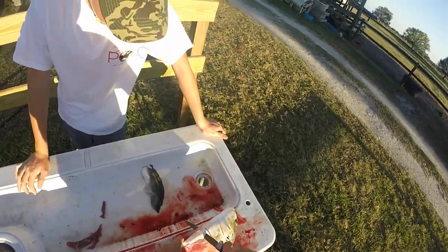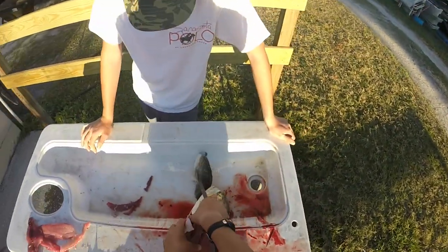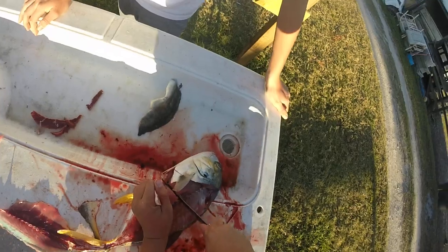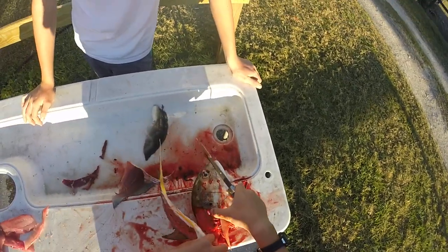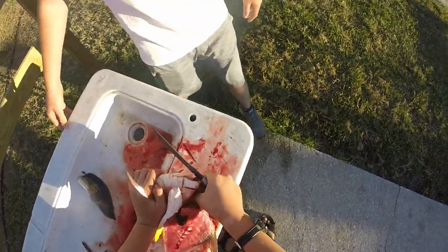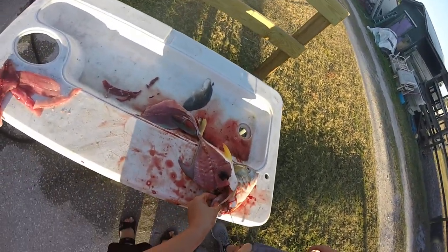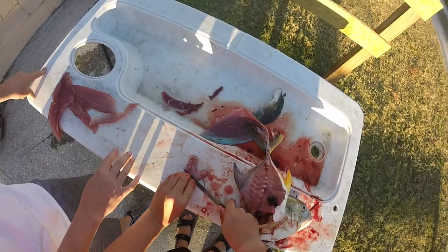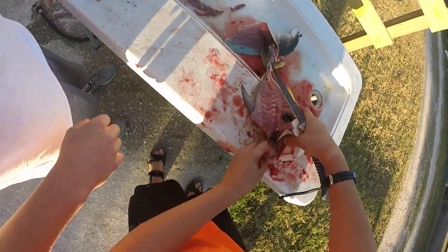Let's check to see if he has anything interesting in his stomach. Let's come in between these bones and split that — looks like he's got something in there. I'm not going to be surprised if it's just a bait fish. I'm going to grab that stomach right there. It's always cool to see what your fish has been eating. Nothing in his stomach, which would explain why he was so hungry when he ate our bait.